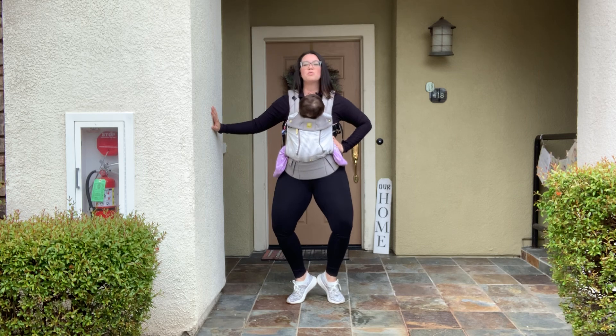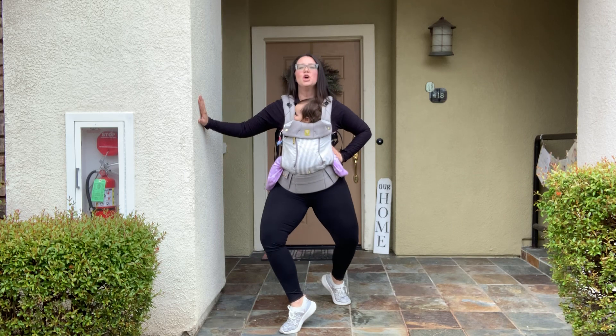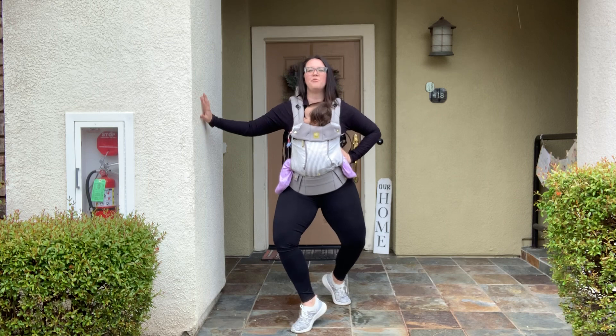Now get ready. We're going to step the right foot forward into a big position. Take it forward, shift your weight here, pulse it down. Shoulders back again. Get ready — step up, hold it.